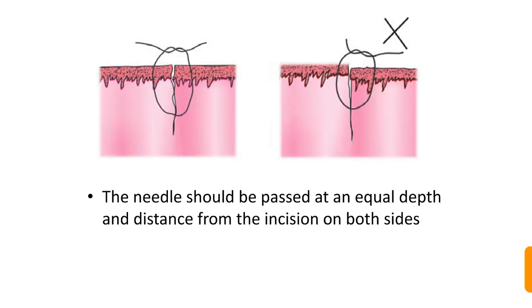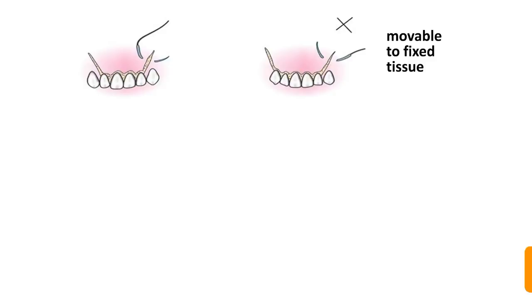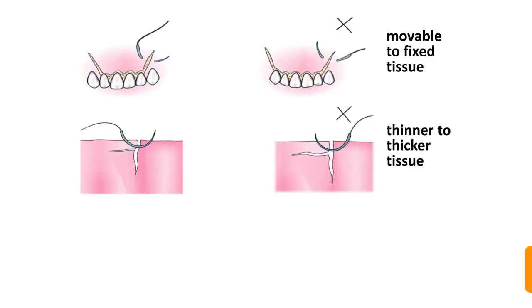The needle should be passed at equal depth and distance from the incision on both sides — unequal distances on each side are incorrect. The tissue margins should be approximated well before suturing. While suturing, the stitch should be placed from movable to fixed tissue; it is not desirable to penetrate the fixed tissue first and the movable tissue later.